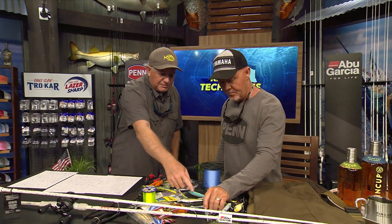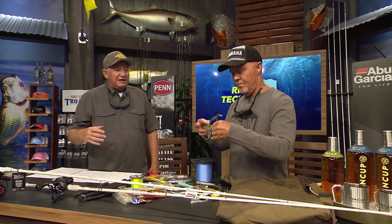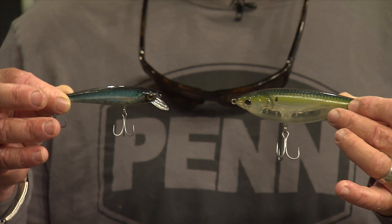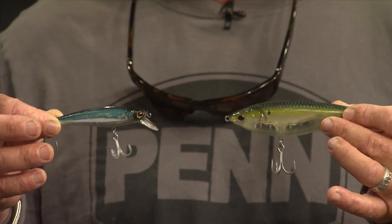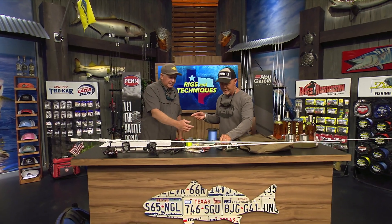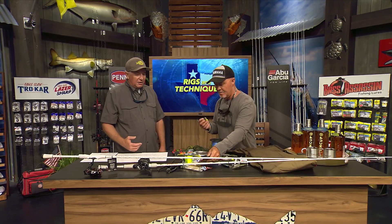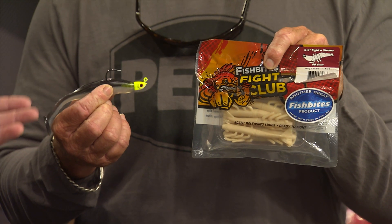Next, you've got hard swimbaits — some of these baits with the little lips on them. If they don't dive real deep and you're fishing in two to three feet of water, those are perfect. If you can keep them up off the grass, they make that nice shimmering look, and all these fish are eating little baitfish. The Berkley Cutter 90 and the Berkley Stick Shad are great options. Then soft plastics — anything four to five inches with a nice paddle tail or a shrimp imitator like the Fish Bites Fight Club that you can put on a jig head.